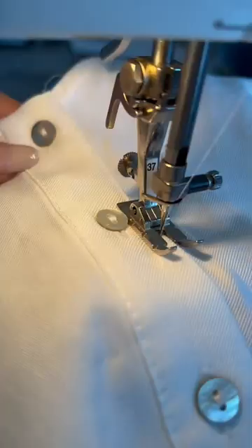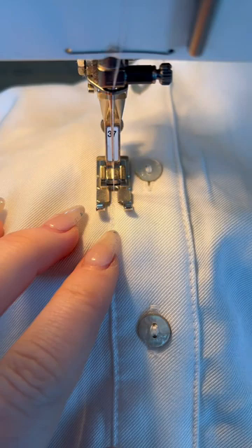Quick progress check to make sure the stitch length looks good. Now sewing down the other side too, being careful to go exactly over the pre-existing stitching.